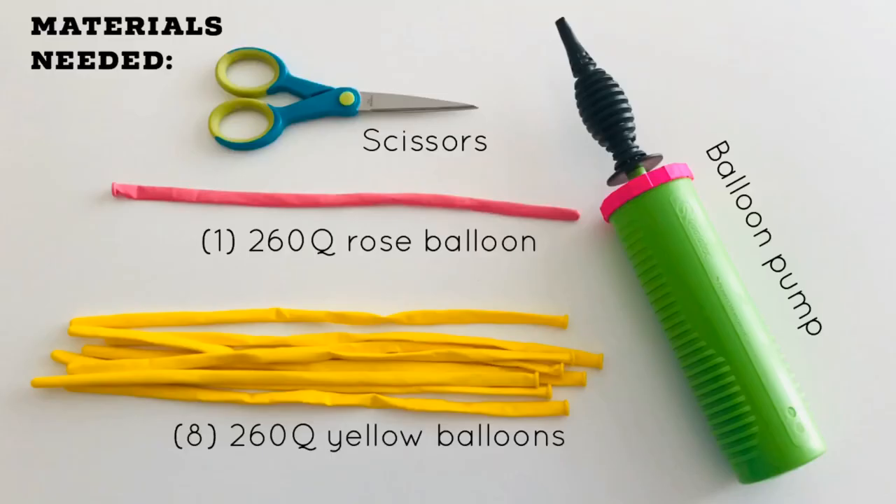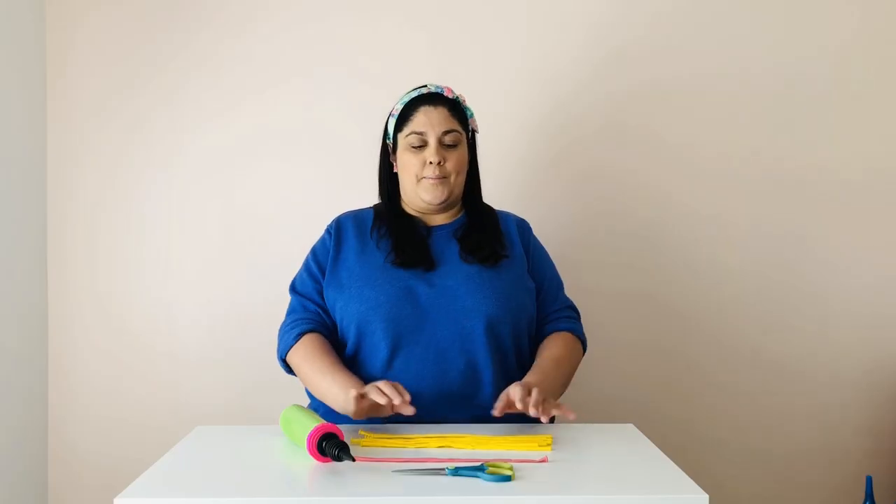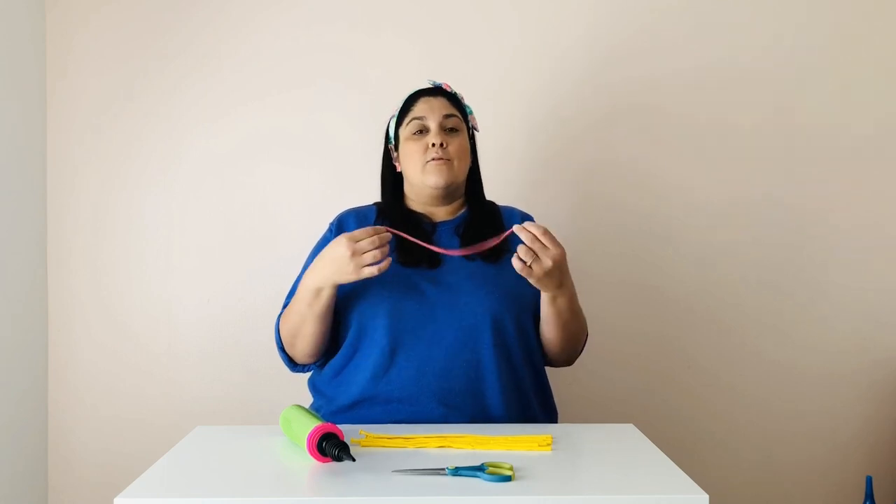For this project you're going to need the following materials: about seven to eight 260Q yellow balloons — I always like to have an extra one just in case any of them pop. One 260Q balloon in rose pink, or whatever color you decide to make your handle. A pair of scissors and a hand balloon pump.